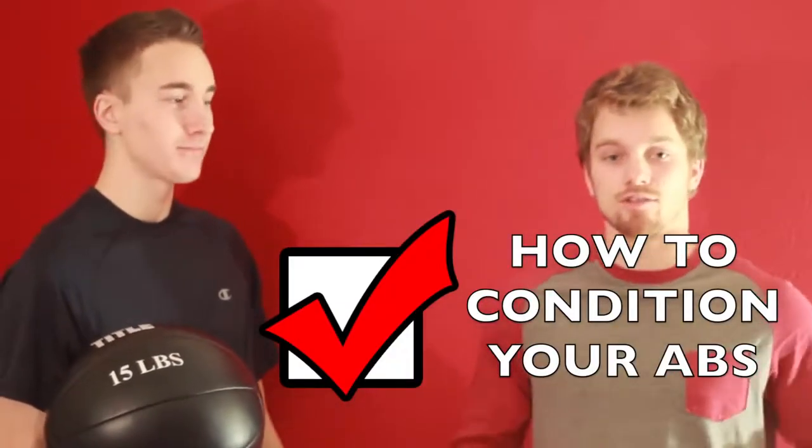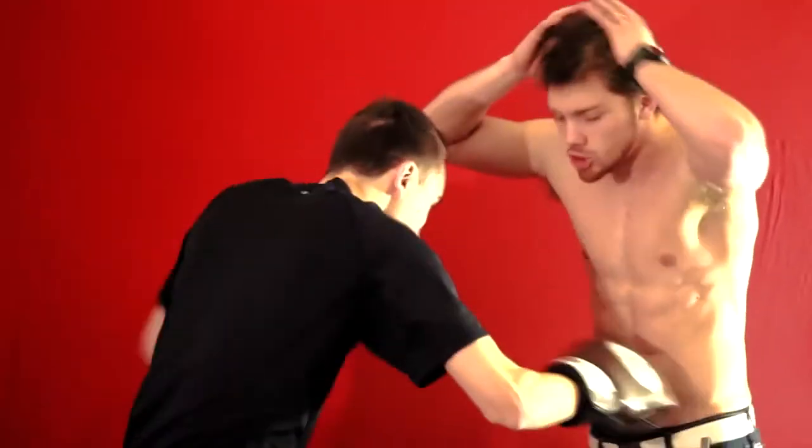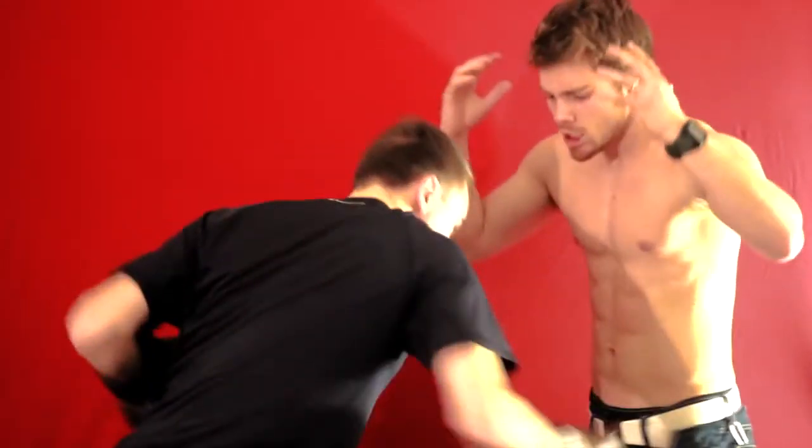Today we're talking about two things: how to condition your abs so you can take more punches, and how to properly block body shots. The first drill you saw in the beginning is great — just put on a pair of boxing gloves and go back and forth with a partner throwing 80-90% power into your partner's abs. Make sure you're exhaling every time you take a hit, tensing up your abs.